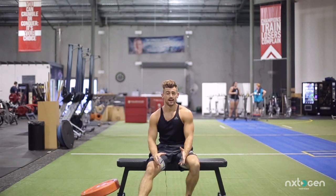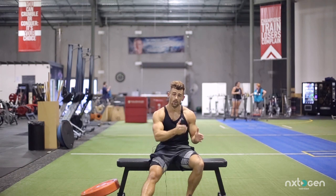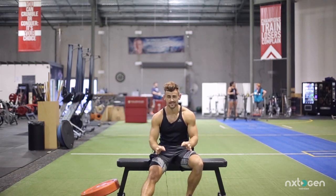Next we're going to do the dragon flag — this is actually a Bruce Lee move which he made famous. I'm going to show you some variations and how to work your way up to doing a full traditional dragon flag. Let's get into it.